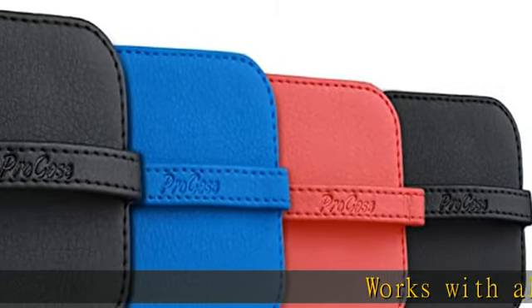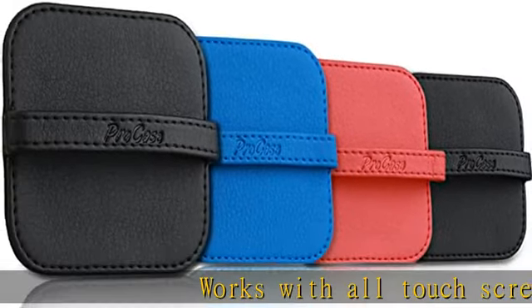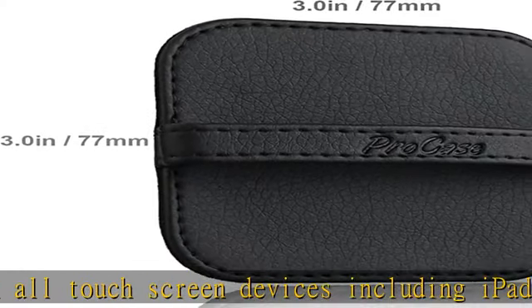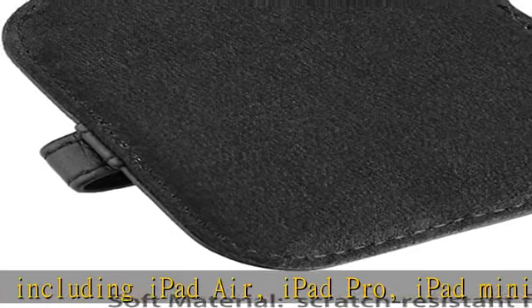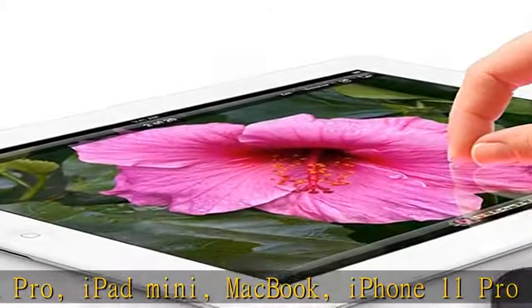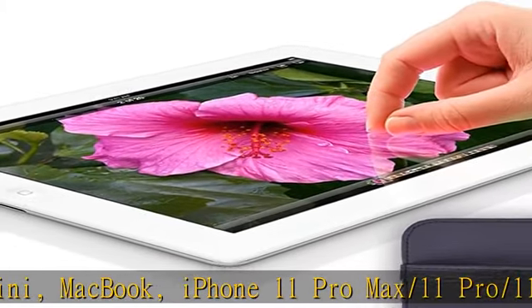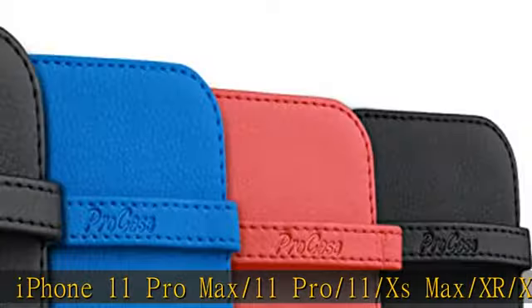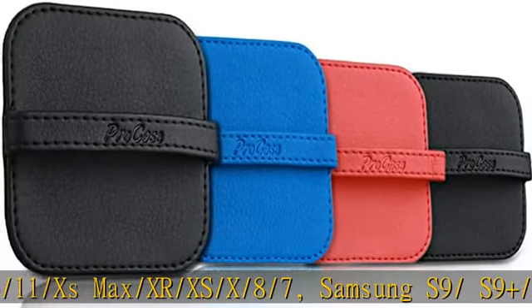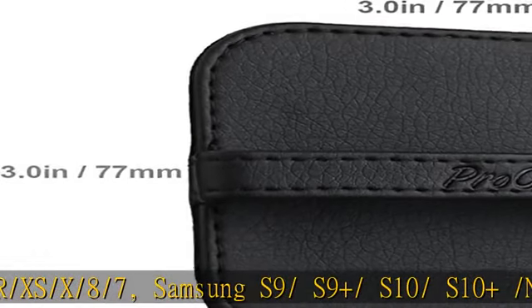Works with all touchscreen devices including iPad Air, iPad Pro, iPad Mini, MacBook, iPhone 11 Pro Max / 11 Pro / 11 / XS Max / XR / XS / 8 / 7, Samsung S9 / S9 Plus / S10 / S10 Plus / Note 10 / Note 10 Plus, Samsung tablets and more. Reusable pad effectively removes dust,